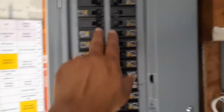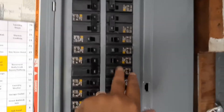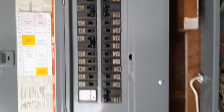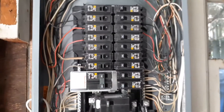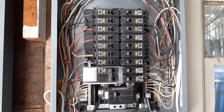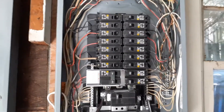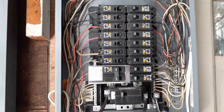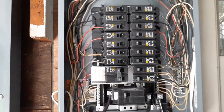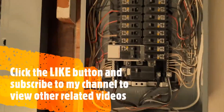The air conditioners, electric oven, dryer, and cooktop are on the main box. But I've switched all the important ones to the generator panel: the refrigerator, kitchen lights, all important lights, bathrooms, the microwave, and even the blower for the AC — not the air conditioner itself, but the furnace blower. If it's cold, I can run the heating since we have gas heating.